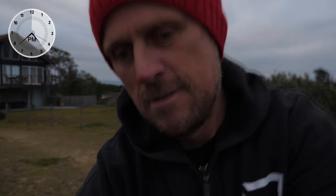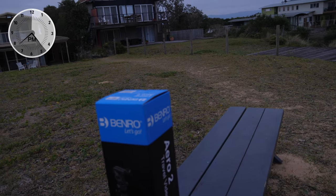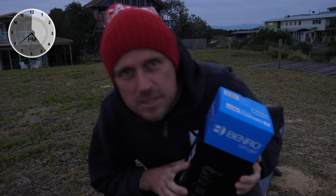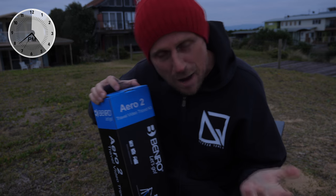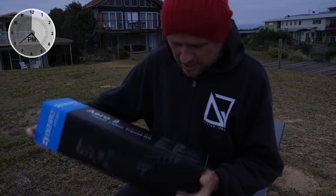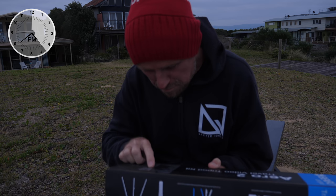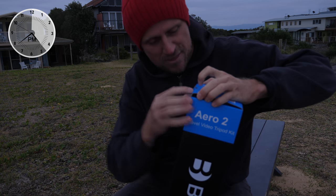I'll put you over here, oddly enough, on a tripod, like this. So this guy, it's a travel tripod basically. The specifications list the weight at 4.1 lbs, or 1.86 kilograms. It feels a lot heavier than that, I've got to be honest.